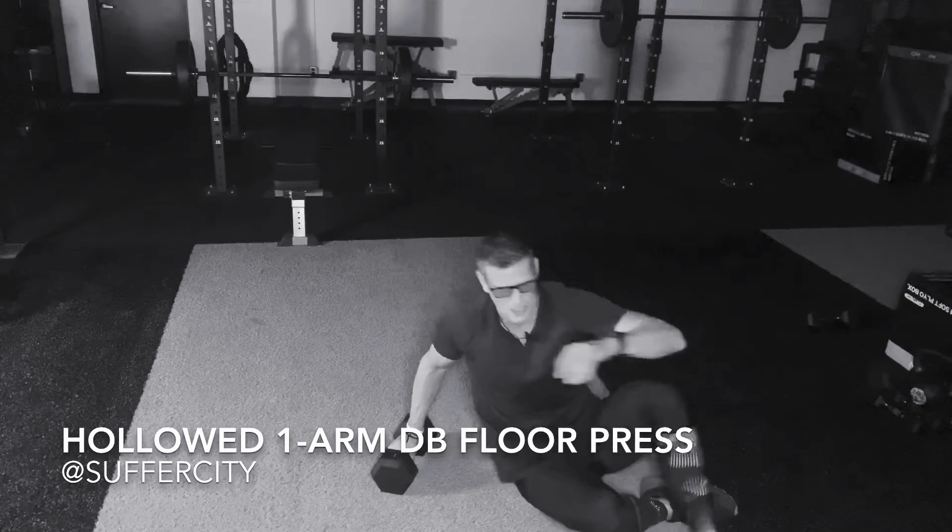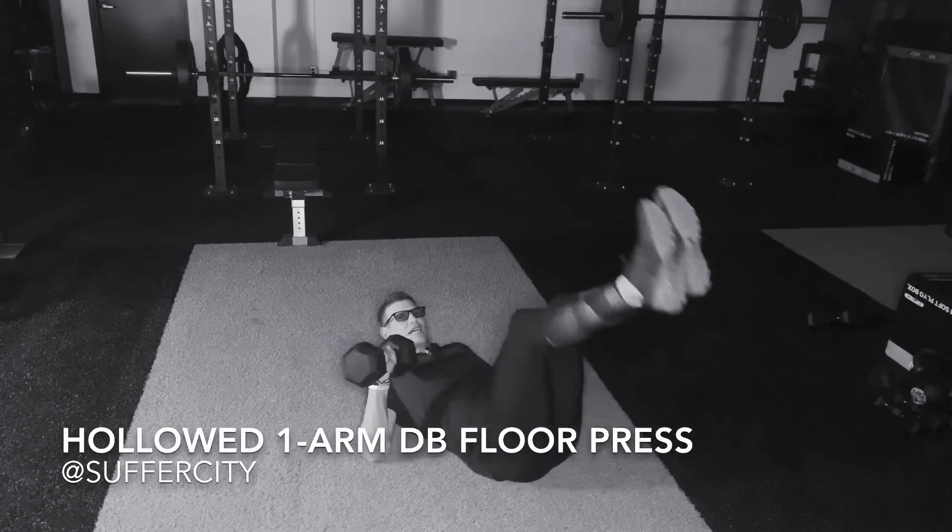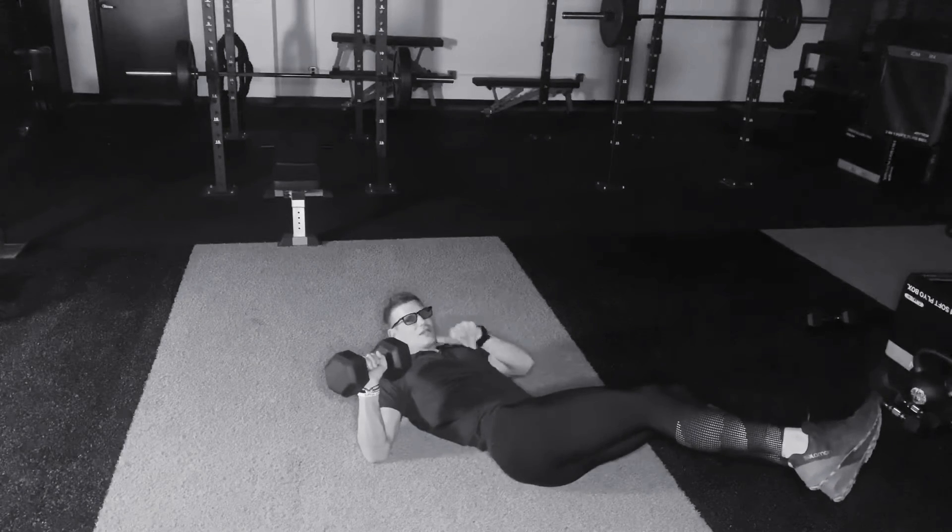Beginning in a lying down position, your dumbbell on one side of the body. We're going to tilt the hips to the opposing side of the body that the dumbbell is on.